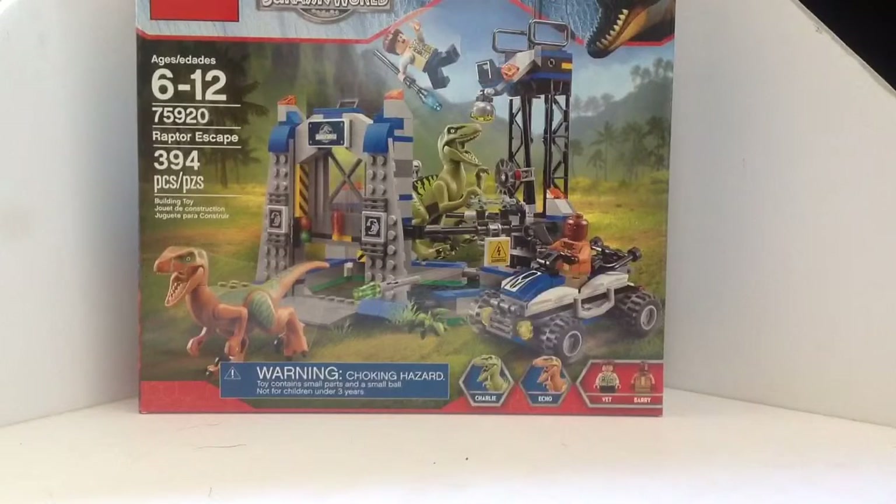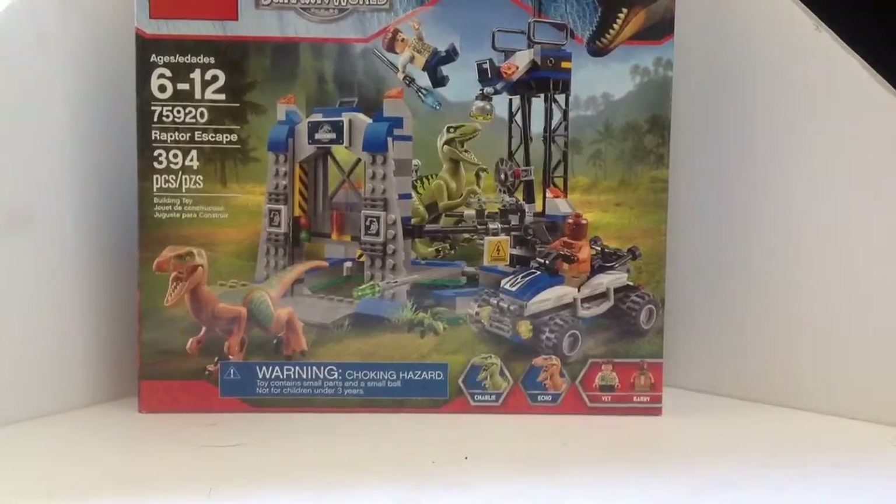I got it at Walmart, along with my other video that came out before this — the Terradon Capture. I got that one there too, and without further ado, let's open this box.